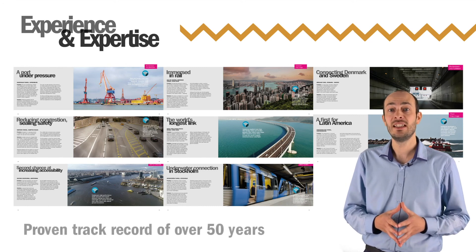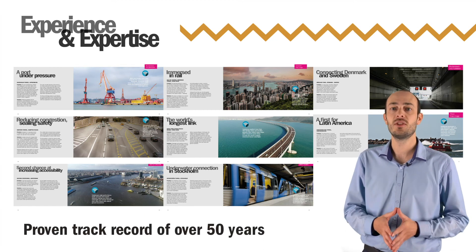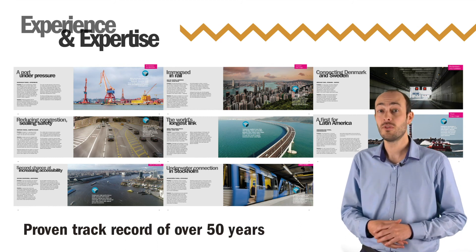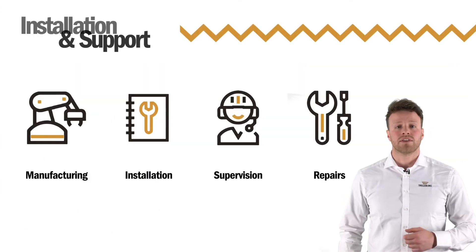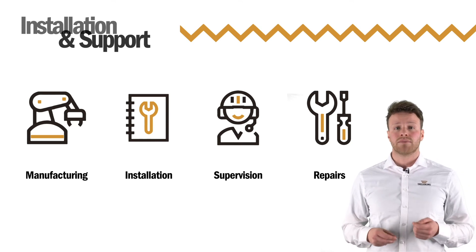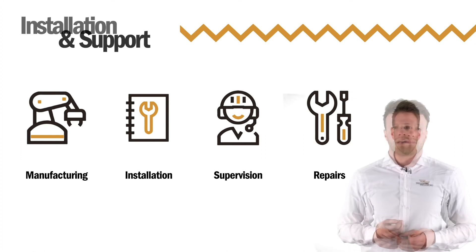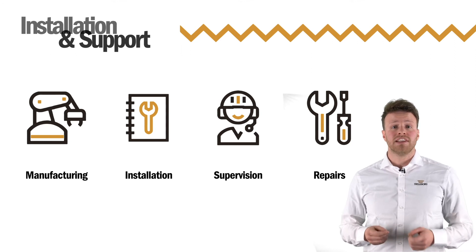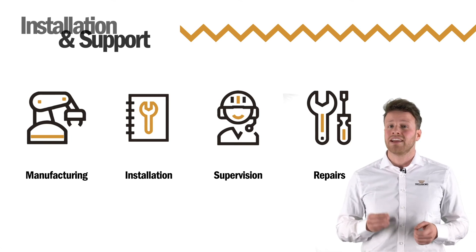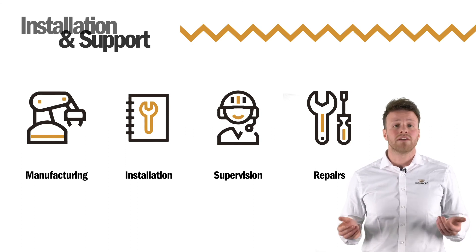We have the longest proven track record in the industry, and have been developing special construction methods to overcome the challenges faced in creating watertight structures and designing polymer solutions for tunnels for over 50 years. Ensuring joints' watertightness is critical in underwater and immersed structures such as tunnels. Our engineers can produce, install and provide the services you need to ensure a total engineered tunnel solution. Our industry-leading engineering department is equipped with the latest technology to simulate, develop and design tailor-made polymer solutions for any situation. We can provide the support and advice you need to seal, damp and protect, no matter the project.